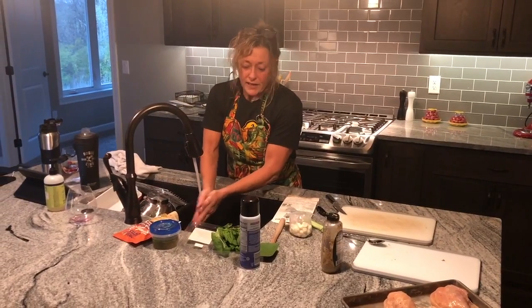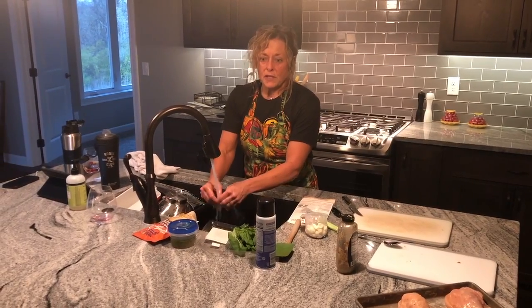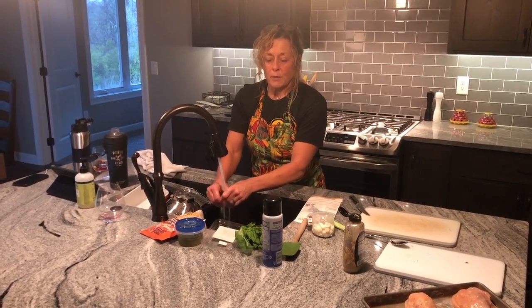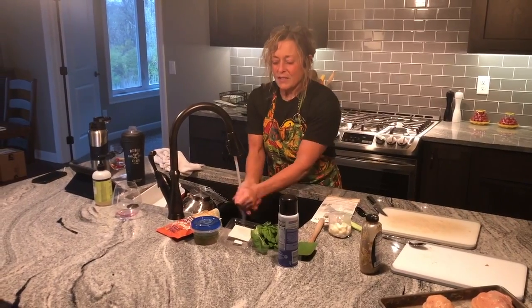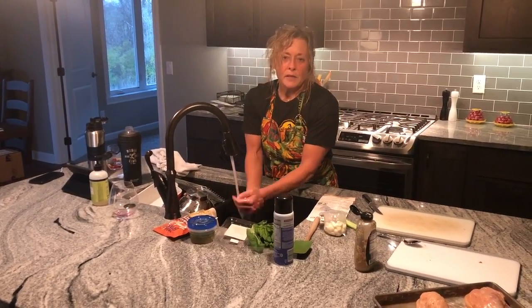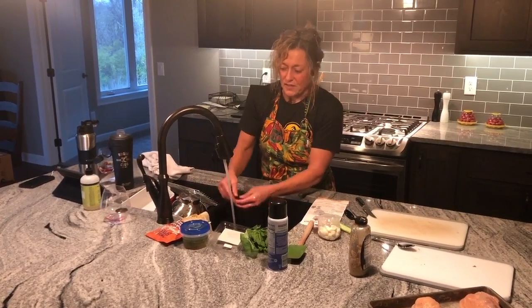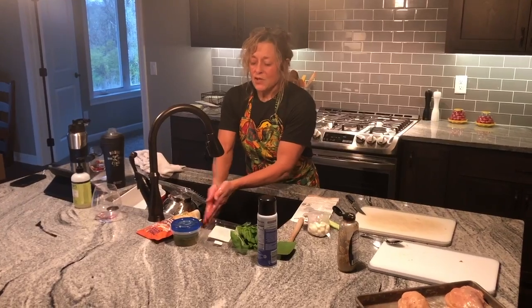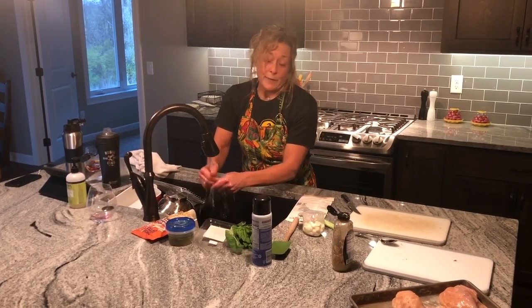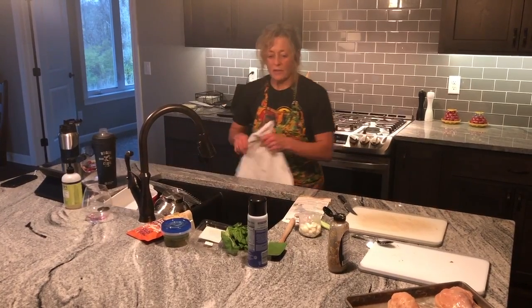We're going to have it tonight with roasted broccoli, cauliflower, mushrooms with some leftover olive oil, lemon, garlic, and a little bit of basil that we're going to sprinkle over those vegetables. And then I'm just doing this bag of brown rice from Uncle Ben's. Nick's on his carb cut, so we're not eating a ton of carbs — he may or may not eat any of that — but just something else to kind of round out our meal.